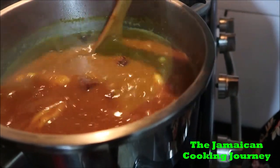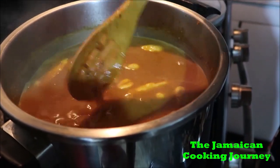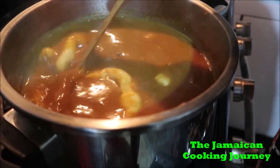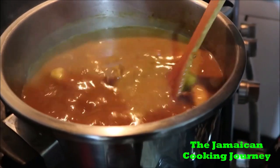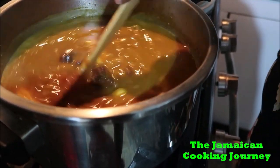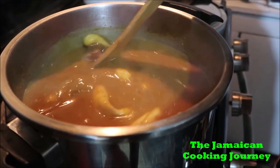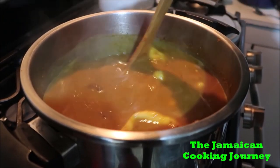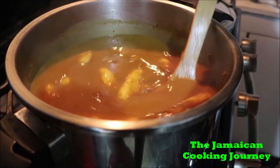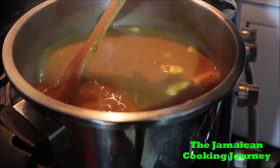I'm preparing my sweet potato now. My dumplings have been cooking for a little while. I'm going lower than medium, down to low, because as this cooks the pumpkin will soften and it's going to thicken up — I want it thick, this soup is supposed to be thick. I don't require a lot of food. Some people put a lot in, but I just like to enjoy the cocoa itself. You could add Irish potato, yam, whatever you want.